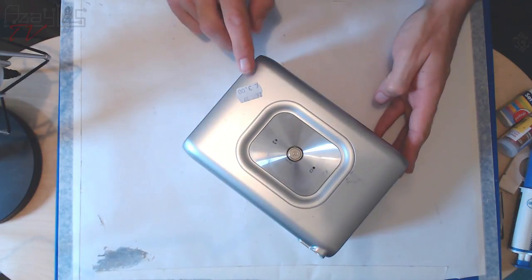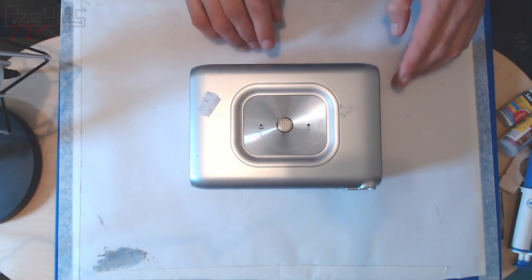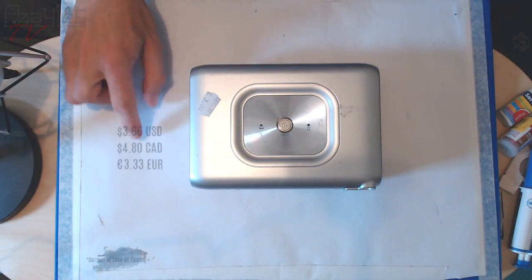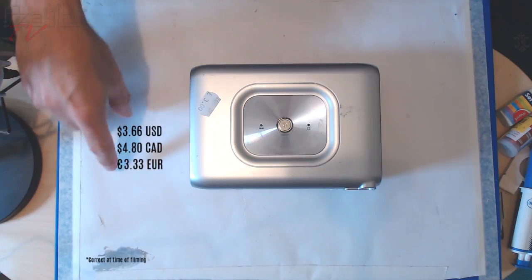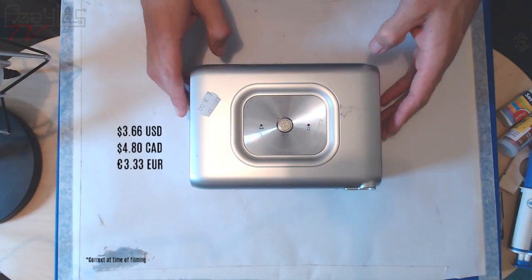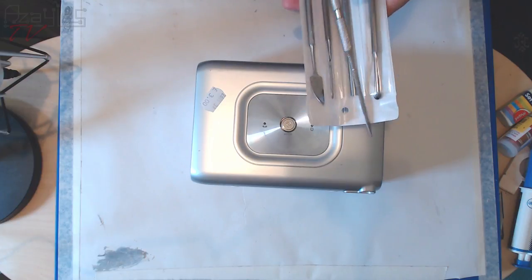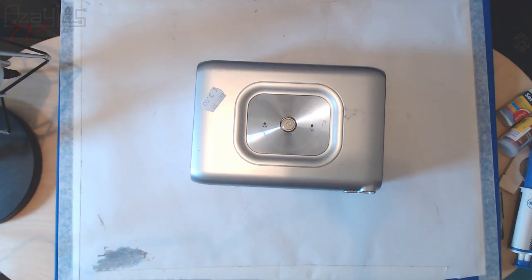This is the device in question. It cost a very respectable three pounds — three great British pounds. I'll put a conversion for Canadian dollars, American dollars and all the rest of us.